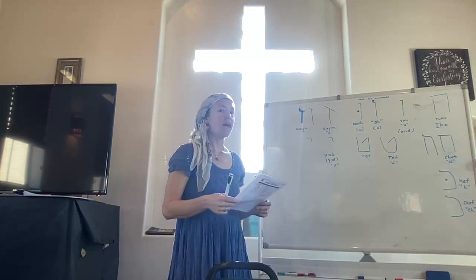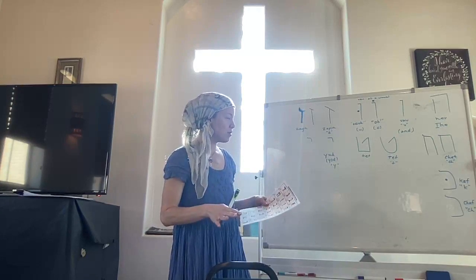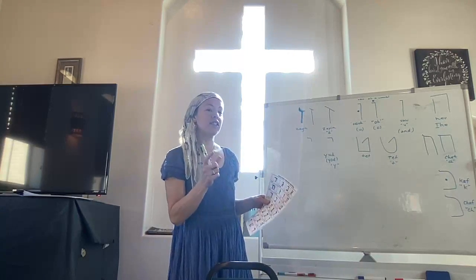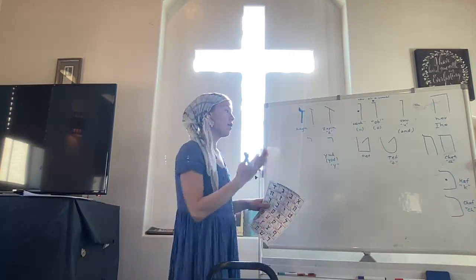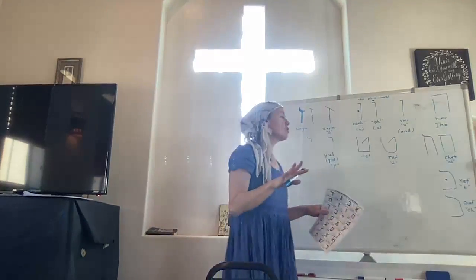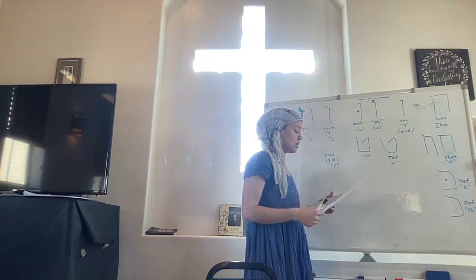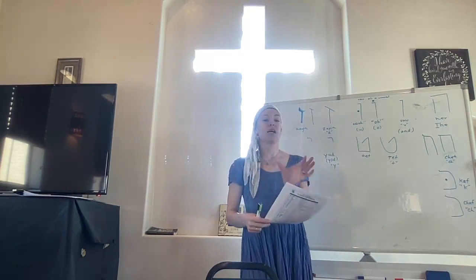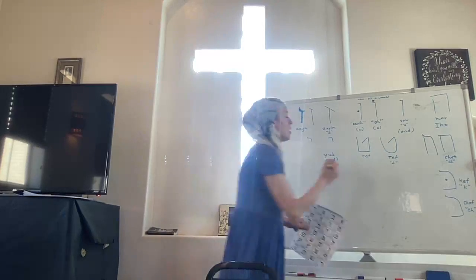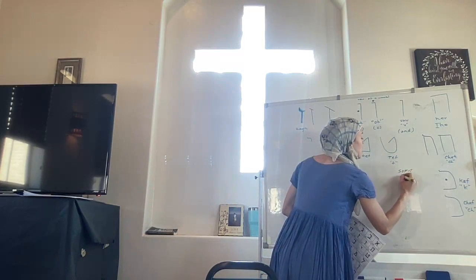There are five Hebrew letters that, when found at the end of a word — not just a sentence, but each word — they will change their shape. They will not change their pronunciation or the meaning of the letter or word. It's just simply indicating that the word has ended. It's called a final letter or a sofit letter.